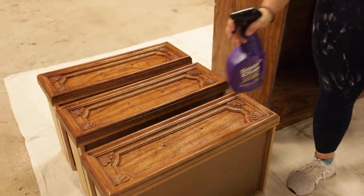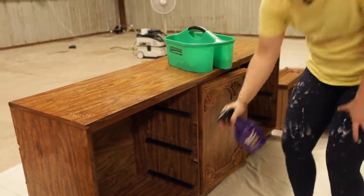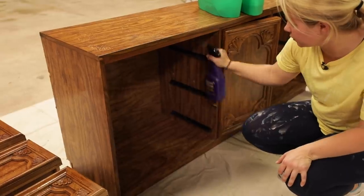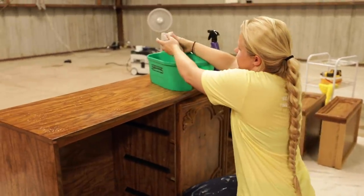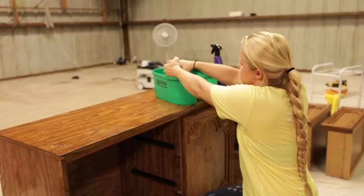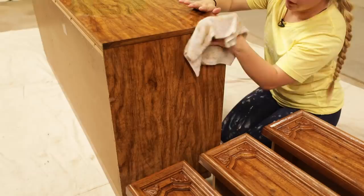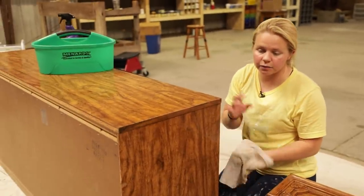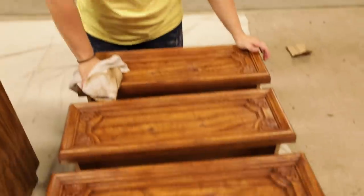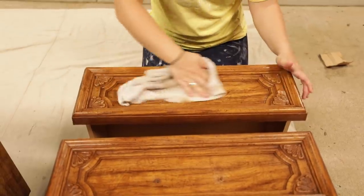Just go ahead and spray down your area. This is one of the most important parts. I always talk about how prepping your piece is the most important part because you want quality, good, lasting results. I'm going to start with half. I've got a bucket of water here, so I'm going to go ahead and wipe down everything with the cleaner and then come back and rinse. When you're cleaning, you can also inspect — as you can see there's a gouge in the side there, so I'll definitely need to come back and fix that with some wood filler.